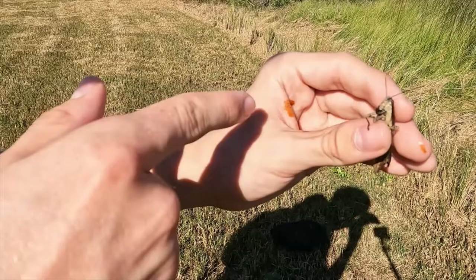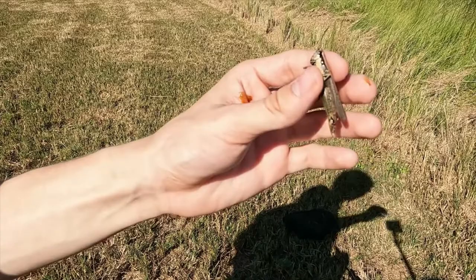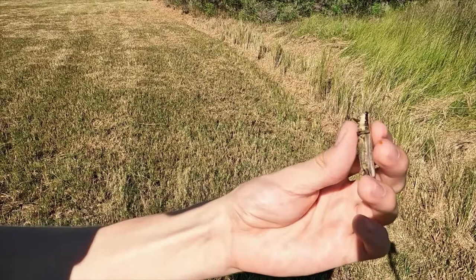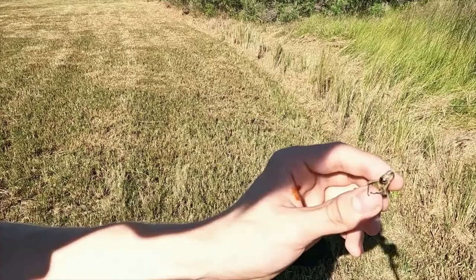You might be wondering what that liquid this grasshopper left on my hands is. That's actually a defense mechanism — it's a foul tasting and smelling liquid made out of partially digested plant matter as well as their digestive acid. So if one of these guys is getting eaten by a predator, it will release this into their mouth and make the predator want to let go of the food item. What a gorgeous, huge female — a lifer for me!